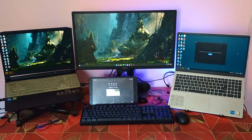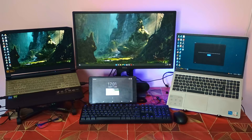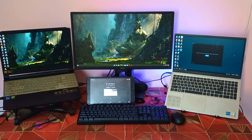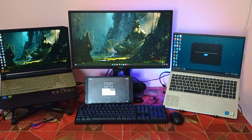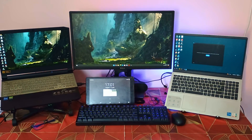For this kind of setup, this KVM switch can be very useful. If you want to use a single monitor, keyboard, and mouse with both laptops and want to switch between the computers with a single push of a button, this is the solution.